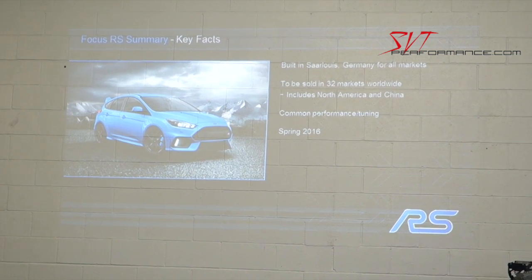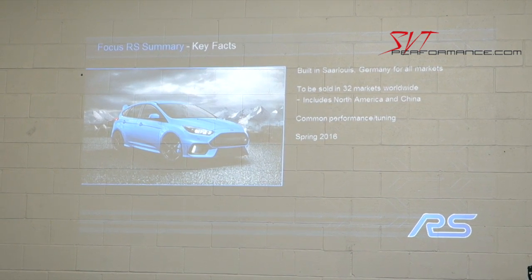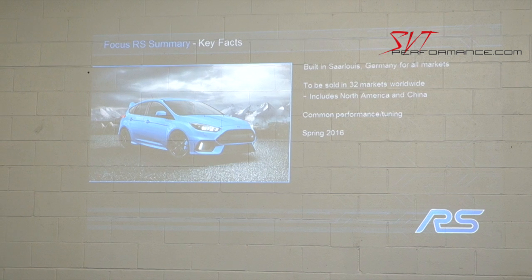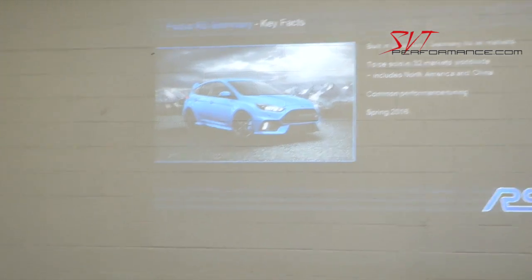The Focus RS is built in Germany at our Saarlouis assembly plant and will be sold in 32 markets worldwide. Being a global car is a key enabler — if this were a European-only car, we could never have gone to the lengths required to develop an all-new all-wheel drive system. The scale of selling a performance car globally lets us go so much further and do things we never would have dreamed of.